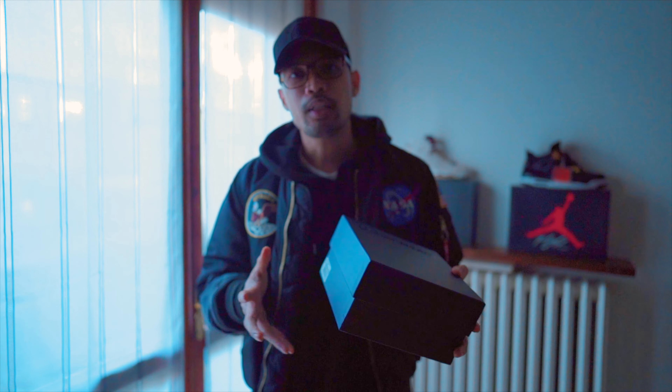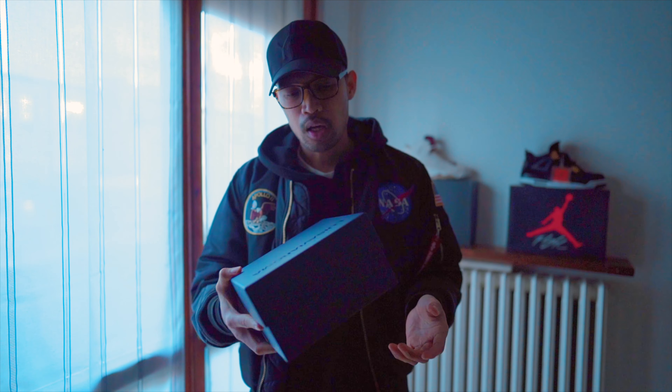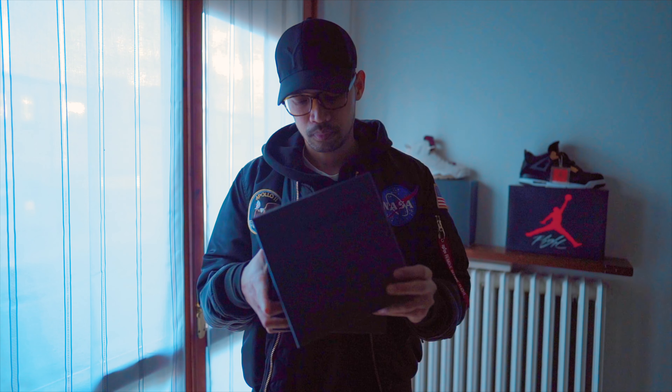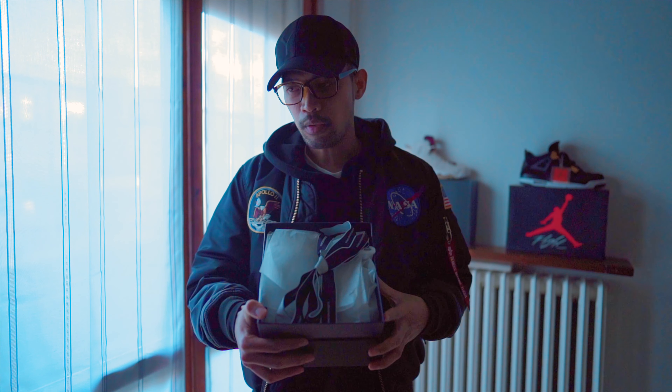This package comes from Luisa Villaroma, which is a luxury brand store located in Florence, Italy. As you can see, it comes with a kind of luxury box like this, and they always come with a box like this if you order them online.